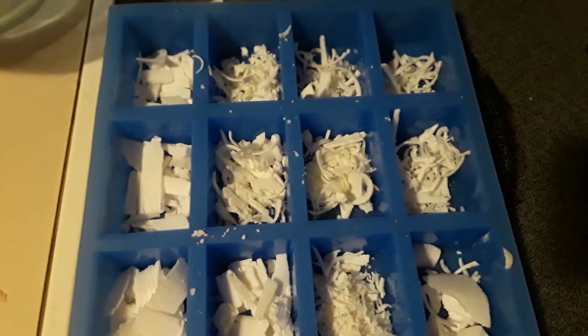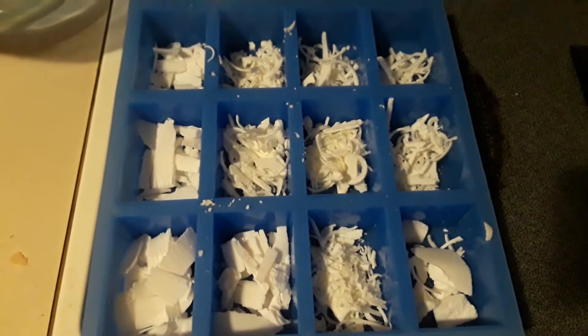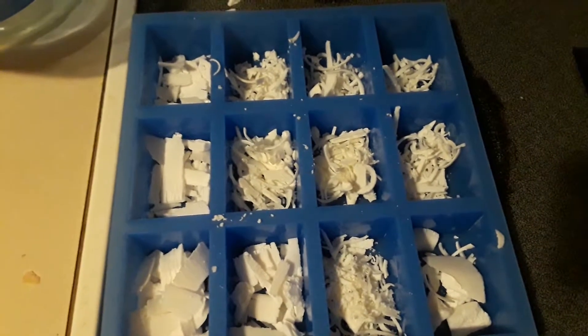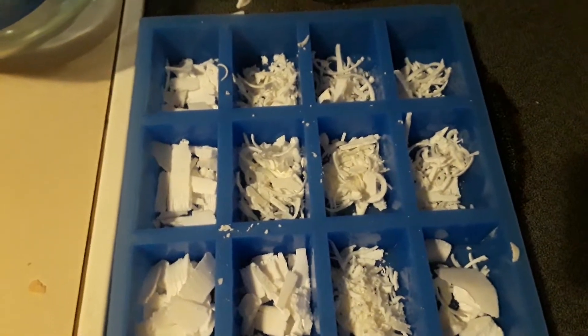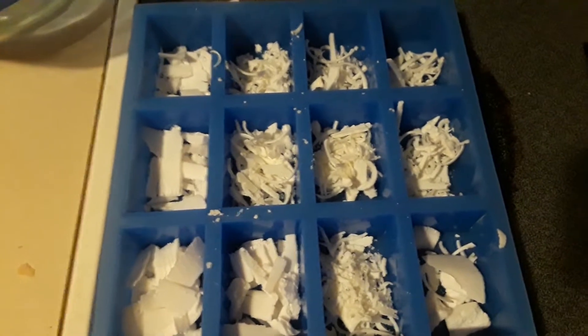I trim them and set them up to dry — I let them dry for six weeks, and that completes the drying process, makes them harder, and finishes the saponification process. This normally takes a couple days from what I've read, but I just like to make sure everything's cured out. Thanks for stopping by, come back again — share, comment, like, hit that subscribe button. God bless.